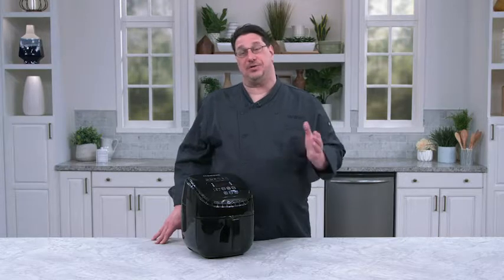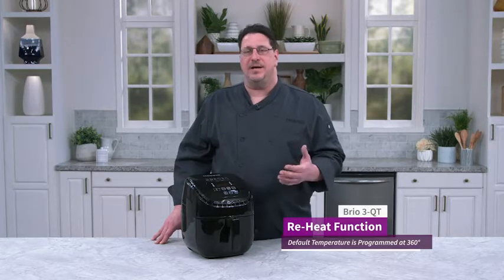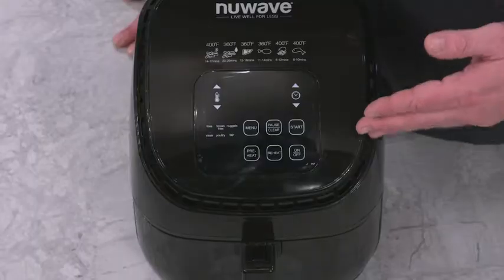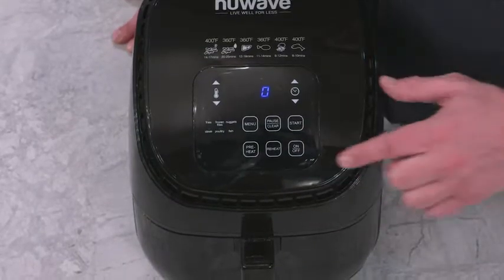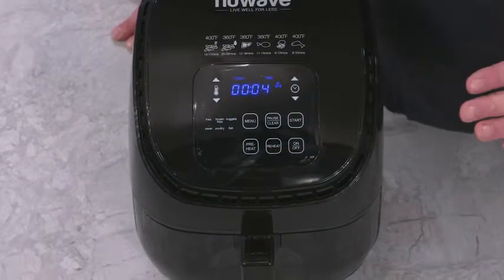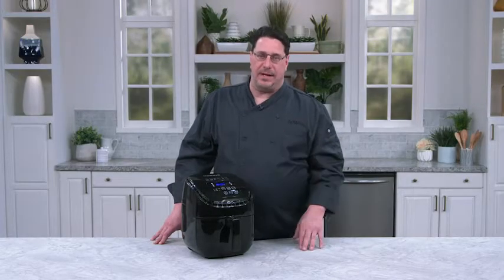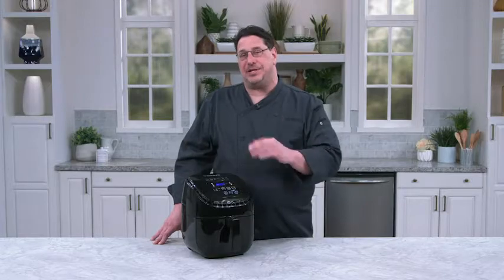The next one I want to show you is reheat. If you want to reheat a sandwich, a couple of meatballs, or even a slice of pizza, this one is an easy function. We turn the unit on, hit reheat, and I don't even have to press start. The unit will automatically start heating for four minutes. If you want to go further than that, you can adjust the temperature.